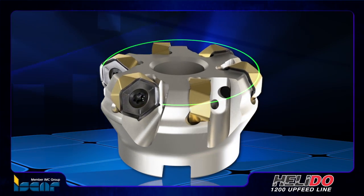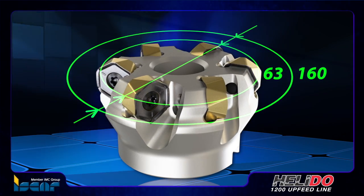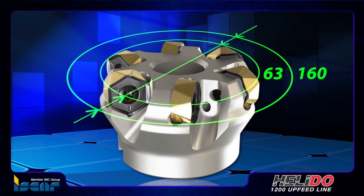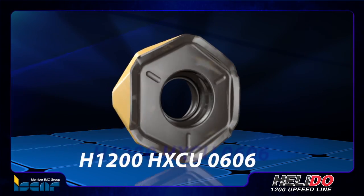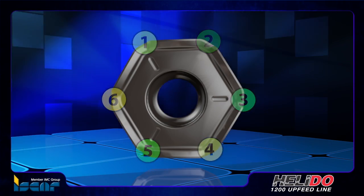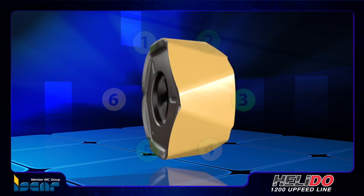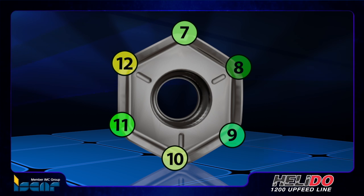These milling cutters are available in a diameter range of 63 to 160 millimeters and can be applied to a 3 millimeter depth of cut. They carry the H1200 HXCU-0606, Iskar's new double-sided hexagonal inserts with 12 cutting edges, providing the customer with an effective and economical solution at an attractive cost per edge.